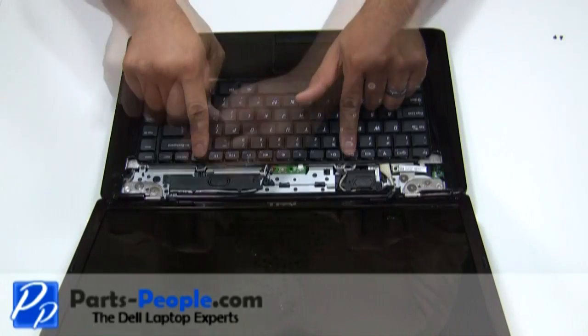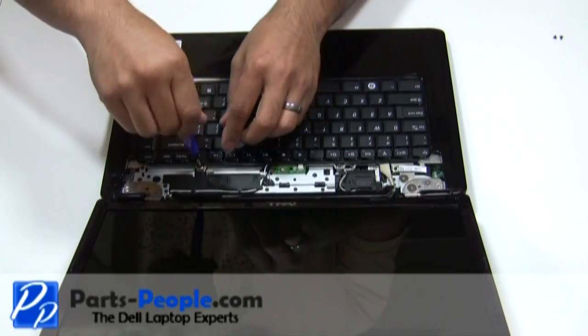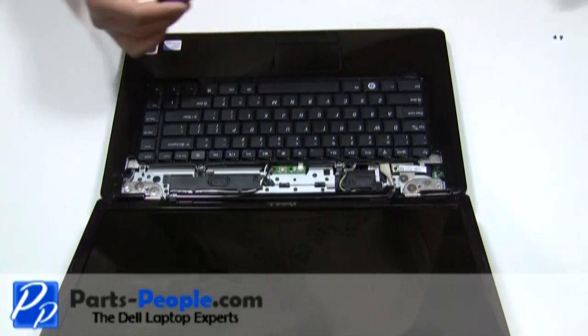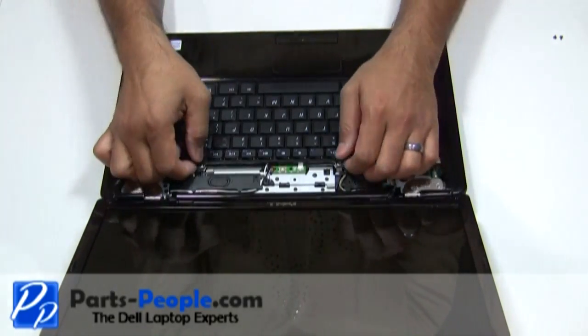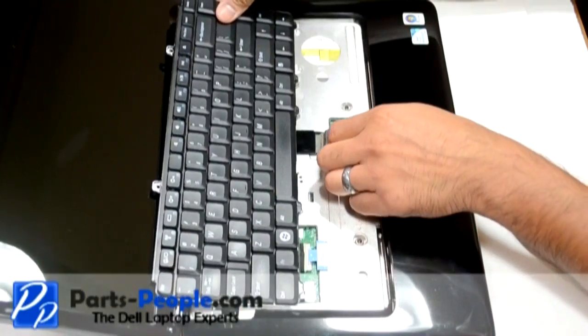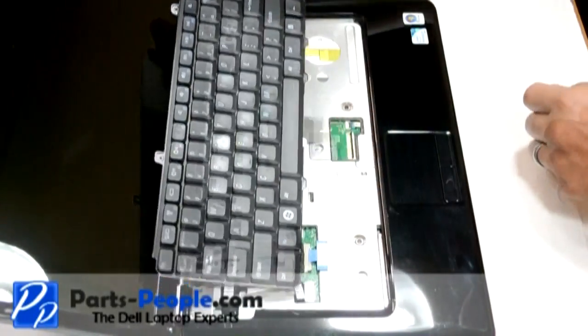Unscrew the two retaining screws above the keyboard. Gently lift up the keyboard to reveal the ribbon cable below. Be careful while lifting the keyboard because it is very easy to damage the ribbon cable and the motherboard connector. Lift the keyboard cable connector latch and remove the keyboard ribbon cable and keyboard.